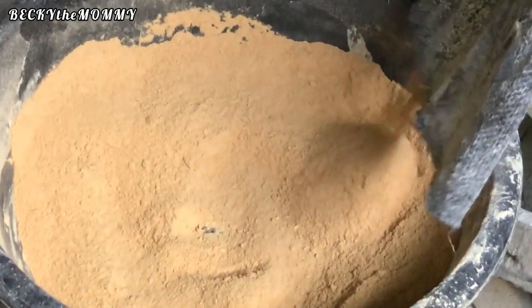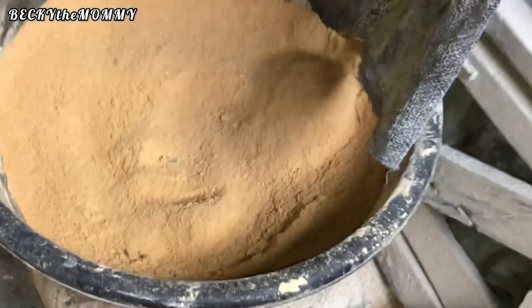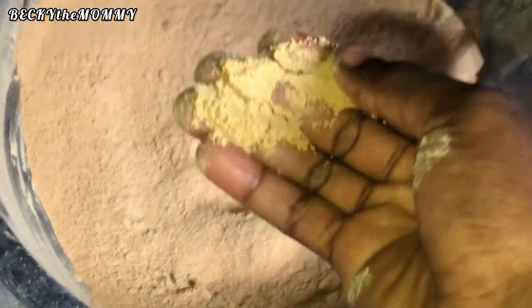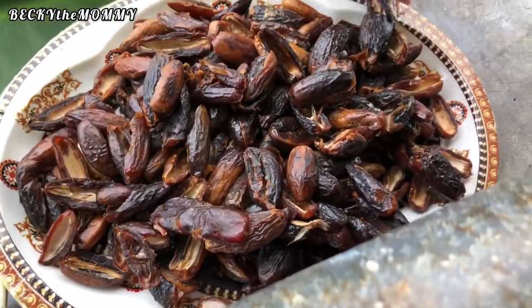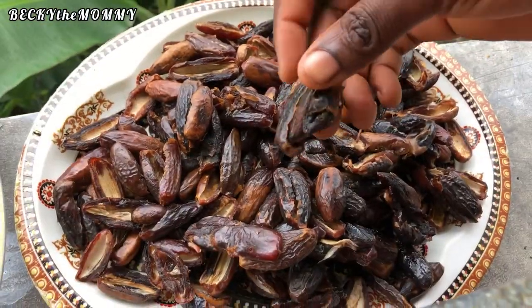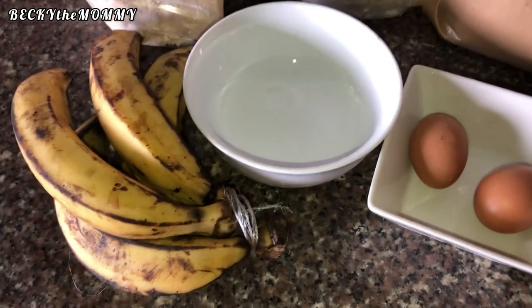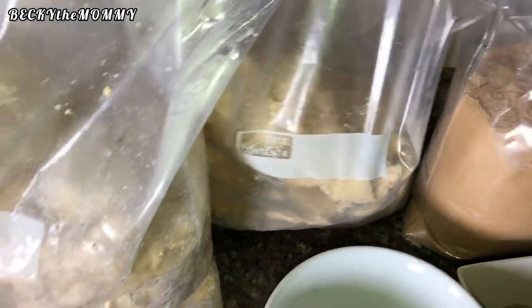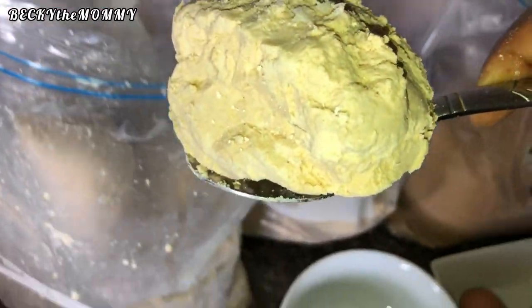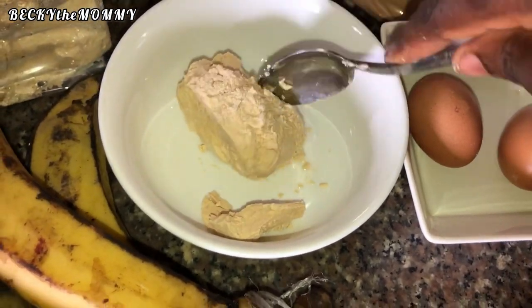I used a commercial blender to blend the soya beans and dates together, because my dry blender at home wouldn't give me the fine powder form I needed. Even though I sundried the dates, they weren't as dry as when you buy them from the market — that's the main reason I used the commercial blender. Here is the soya beans powder and the pap — I've just brought them out from the freezer because I'm about to make breakfast for my kids.